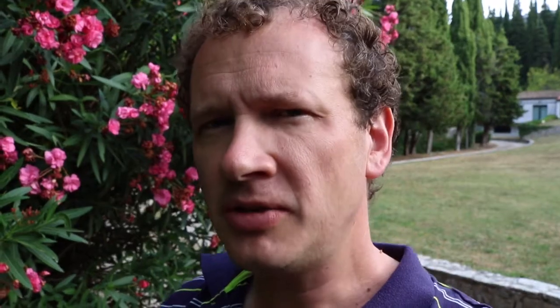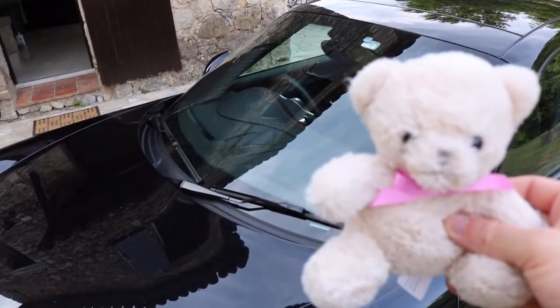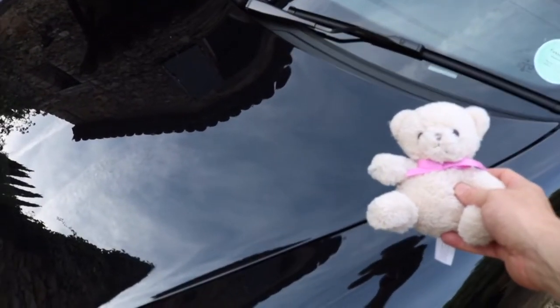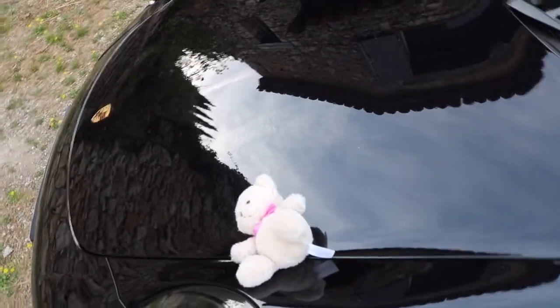This involves taking your average normal family bear and simply tossing it across the car. Here you see a standard Porsche 911 Turbo that's been freshly washed from Monaco Car Spa. When you take a standard bear and simply toss it across the car, this is known as a bear slip indicator.